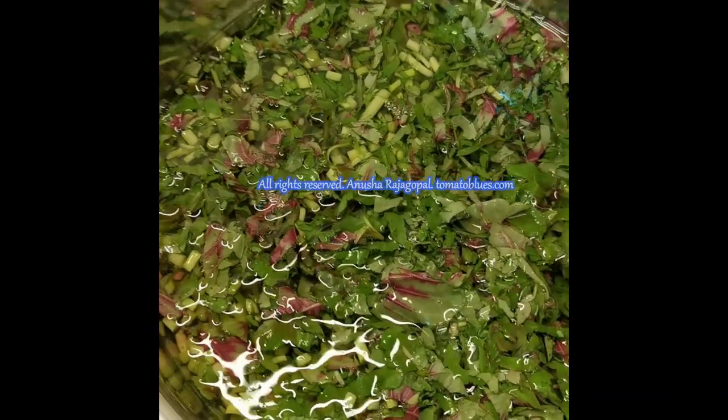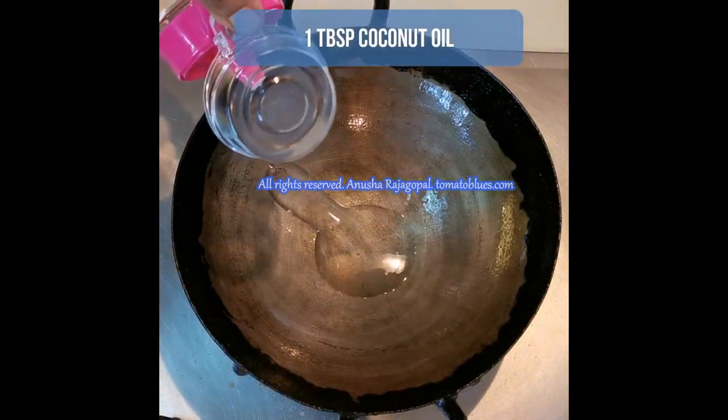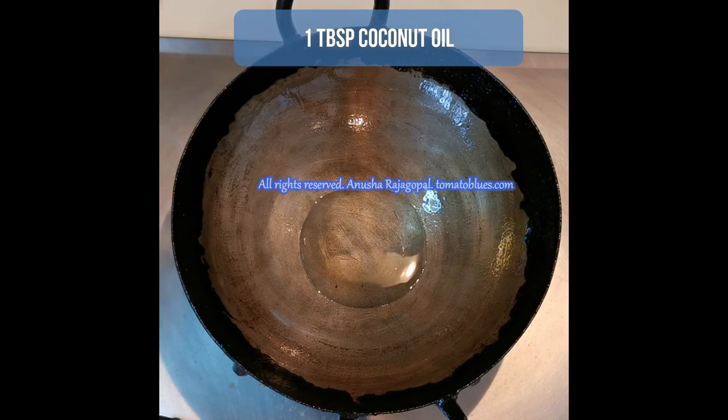Today I'm going to be showing you all how to make a stir fry using red amaranth, which is locally found here in Singapore. Come on, let's get started making this red amaranthus poriel, or keerai poriel in Tamil. I've shown you how I have chopped and washed the keerai. I have taken an iron kadai today.